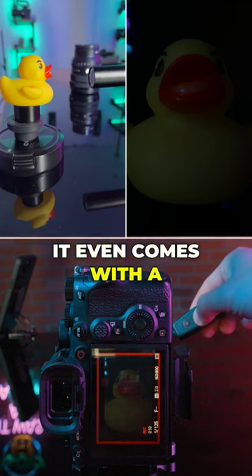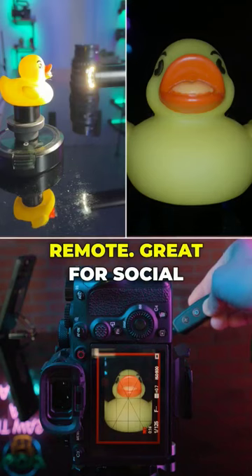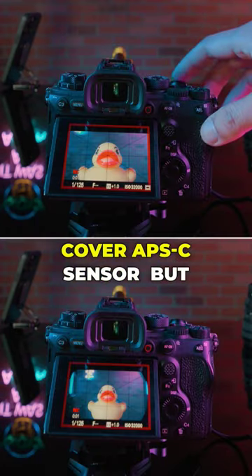It even comes with a light, and you can adjust the brightness with this remote. Great for social media creators. It fully covers the APS-C sensor.